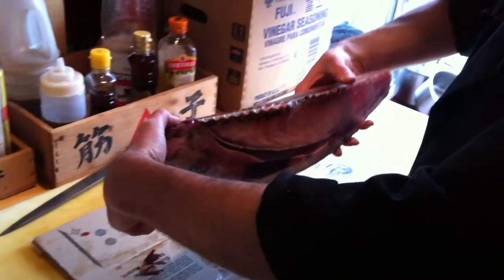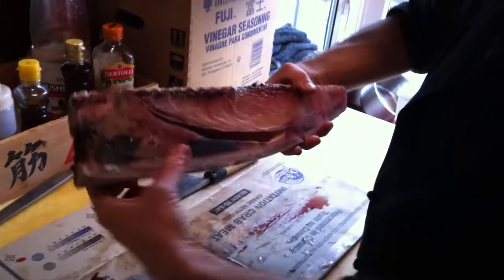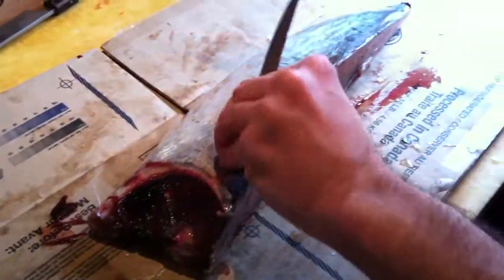Now I will be cutting a quarter of the albacore tuna. This is the stomach side. This here is the stomach cavity — this is where we take the toro from. First, I'm going to remove the collar section.